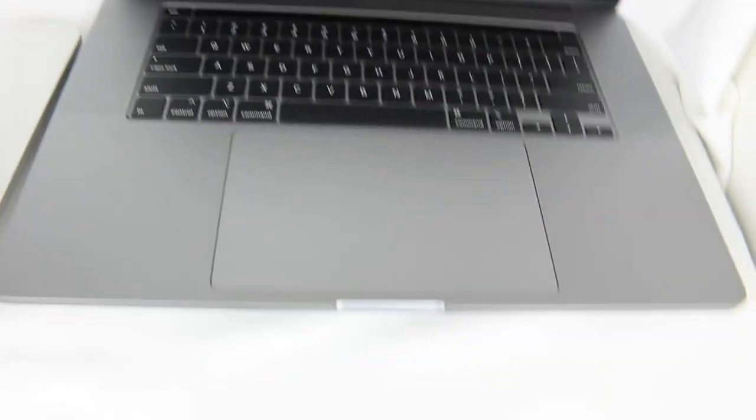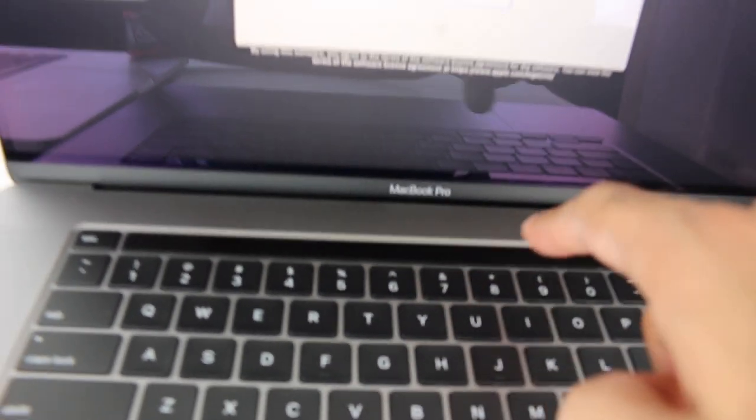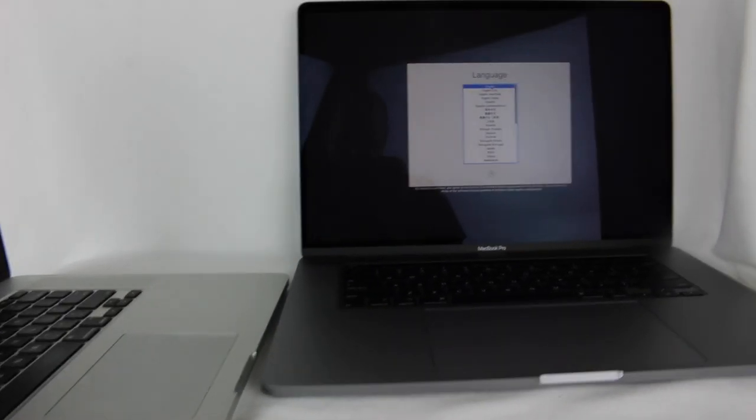Let's go up to English — press the return key. I will say this does look really slick. The 'MacBook Pro' writing right there is new for me; mine doesn't have that branding on it. You can definitely see the bezels are more thin on the sides compared to what I'm used to. I'm going to put my old laptop away — enough of that.